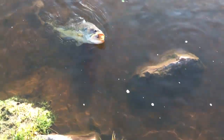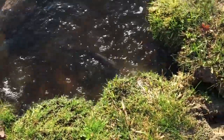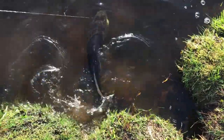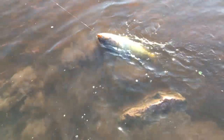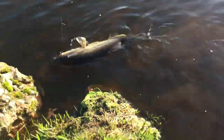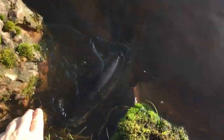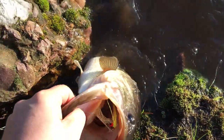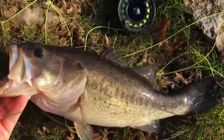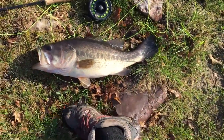Look at this guy. It's time to give up buddy. Try and grab him before he runs off again. Oh wow — okay, that's one big bass.